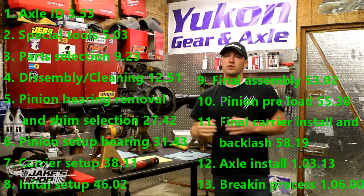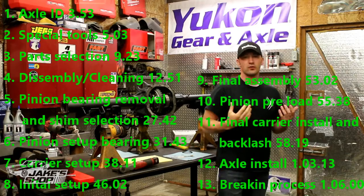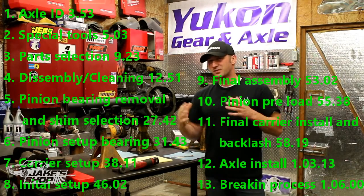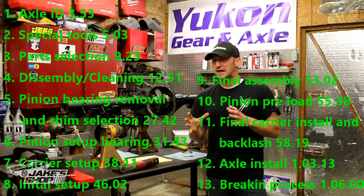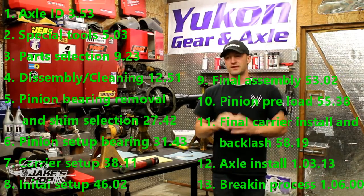We're going to talk about tools — mostly the specialty tools. A lot of us guys will probably have tools in our shop. There's some specialty tools you have to have if you're going to attempt an axle build, and some you can kind of get by without. So we'll talk about tools.